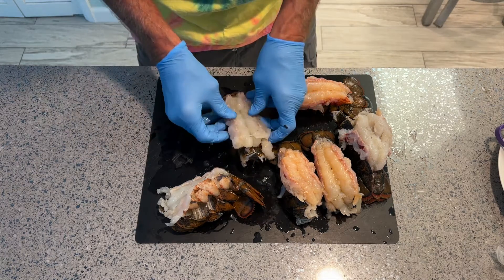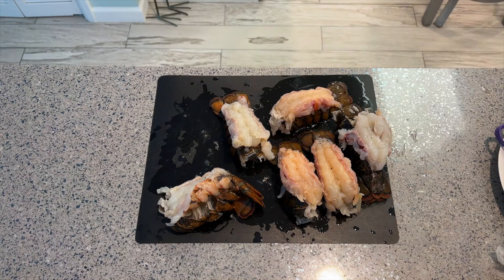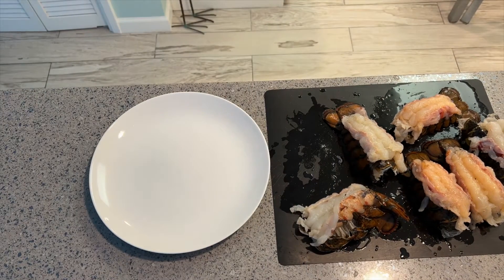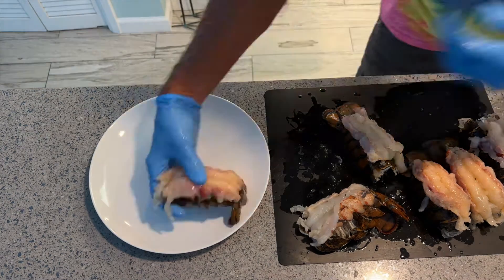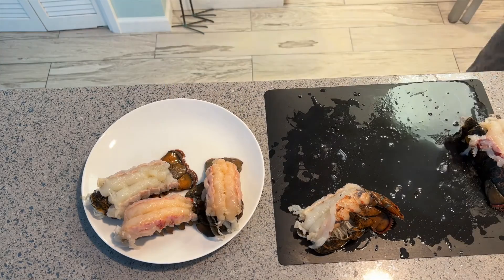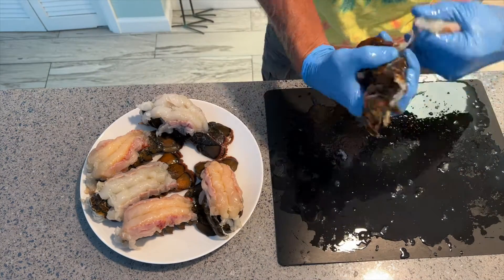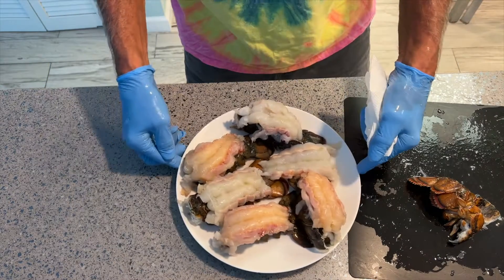You can take the tail and just set it right on there — bam, Bob's your uncle. Now I'm going to rinse them all off. As I wash them I'm going to put them on that plate. I'm trying to get any of the intestinal organ — they call it the mud vein — out. The one with the really bad shell I'll just pull out of the shell, rinse it, and set it there. The shell goes in the garbage.